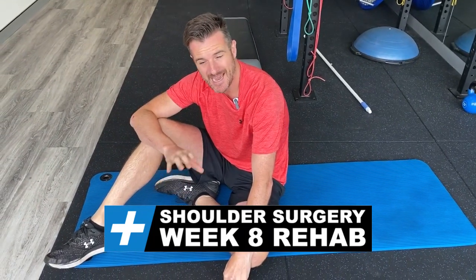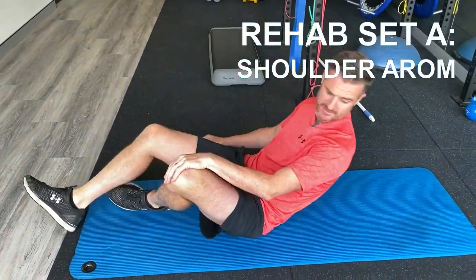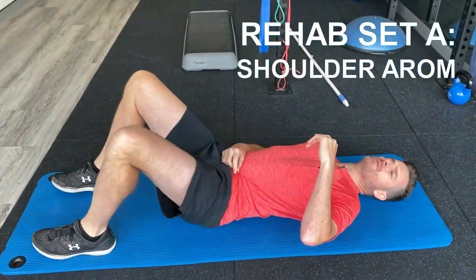New exercises this week for the shoulder is active range of movement. There are two sets: Set A and Set B. The first set, Set A, is working on just active movement of the shoulder.